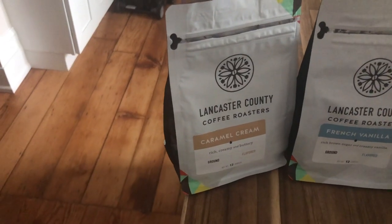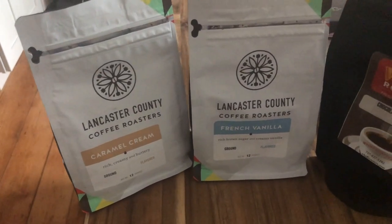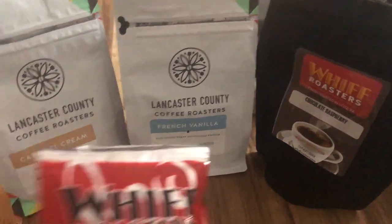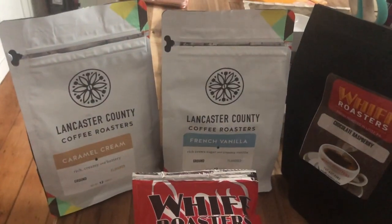I'm going to share some of my favorite flavored coffees. I really love Lancaster County Coffee Roasters as well as Whiff Roasters. They both use really high quality coffee, I love their packaging, and they sell sample sizes — which is awesome if you want to try a bunch of different flavors. Smaller bags equals less commitment.